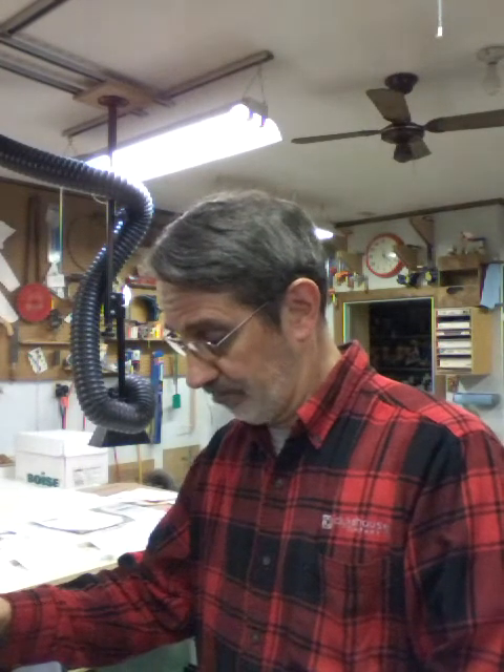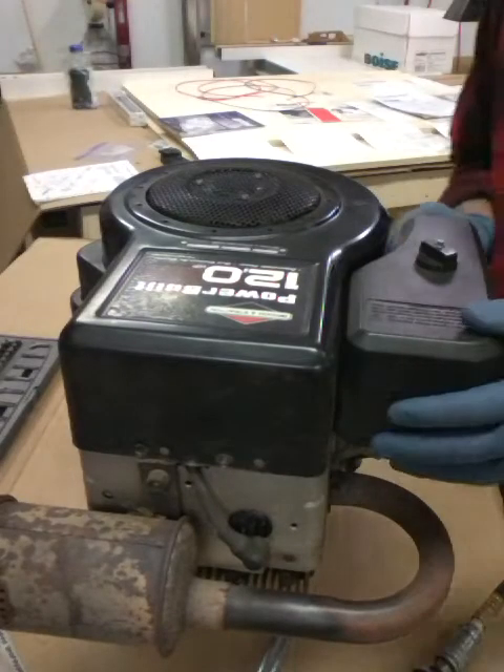Hi guys, it's Jim and this is Jim's Fix-It Shop. Today we're gonna tear this engine apart and see what it looks like inside. Taking it apart anybody can do, but there are a few things to take notice of. The main importance is going to be internal - what do the rings look like, what does the bore look like, the valves and valve seats - are they in good shape? Let's just tear it apart and see what happens.